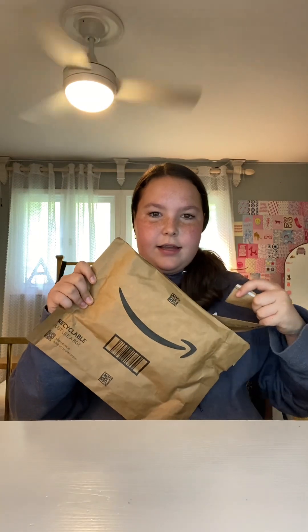Hey y'all, I'm Amazon now. I kind of opened it a little bit inside of it.